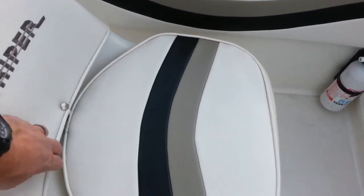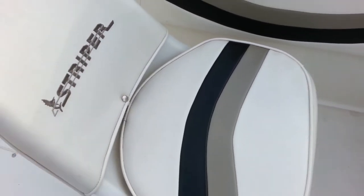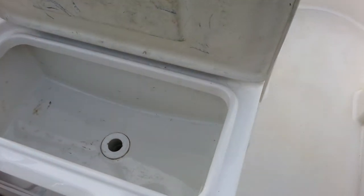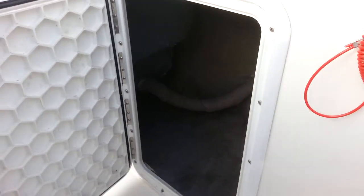All the upholstery is foul weather rated and can all be removed. All the storage compartments have big drains in the bottom of them. There are big storage compartments on both sides, with one being quite a bit larger.